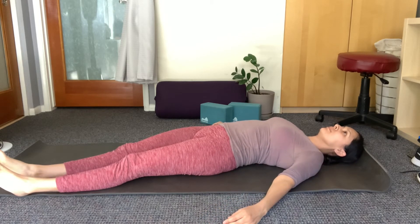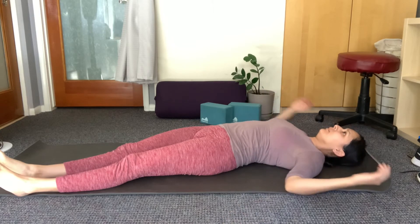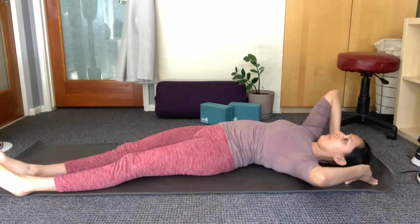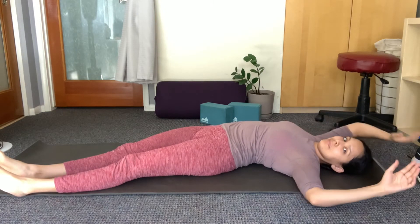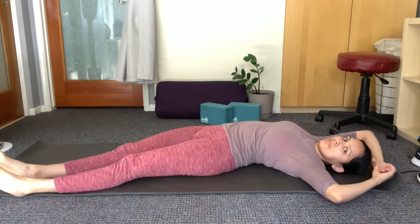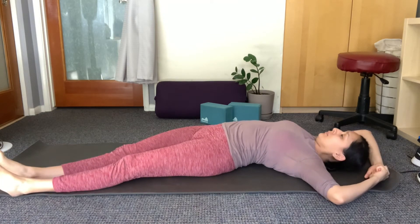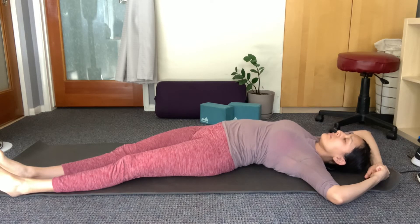If the right hip lifted, then you shifted too far, so just shimmy your way back and make sure that both hips touch the floor. Bend your torso towards the left side of your body, creating a banana shape or a half moon shape, and if it's comfortable for your shoulders, bring them up overhead.